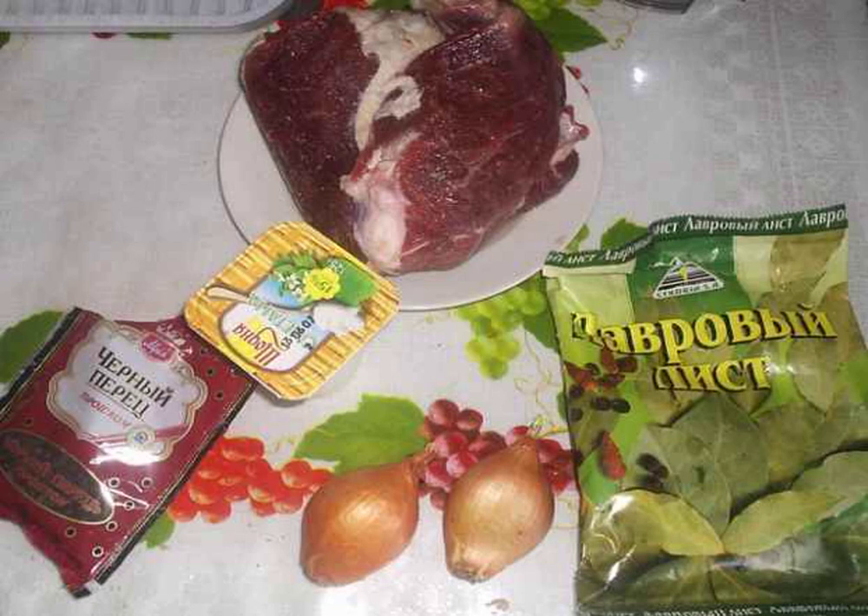How to start cooking beef stroganoff with mayonnaise at home? Of course, with the preparation of the main ingredient — beef. We take the meat and cut it into strips.